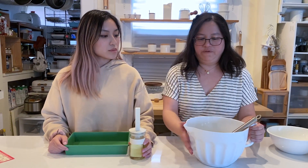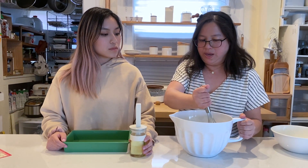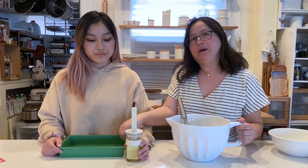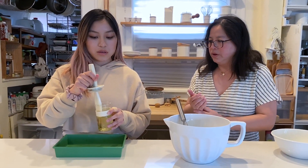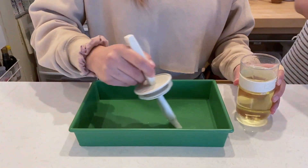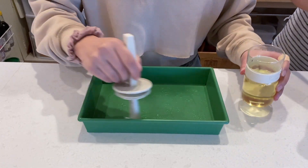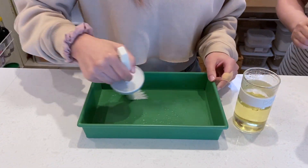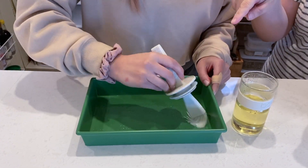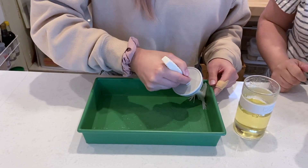Now that we have the batter ready to pour into the pan, we have to prep the pan so it won't stick. Can you oil it — just oil it thoroughly? We want to make sure that all the sides are oiled also.